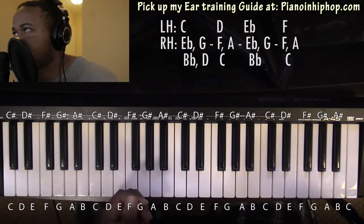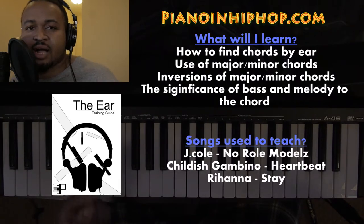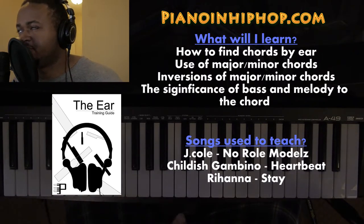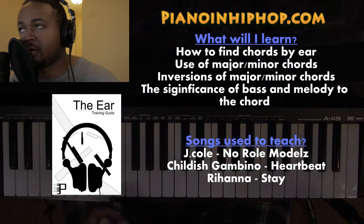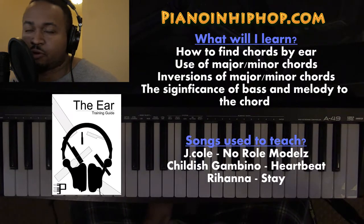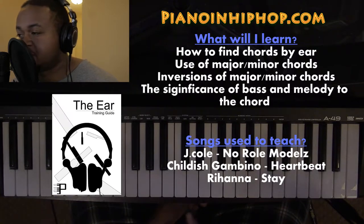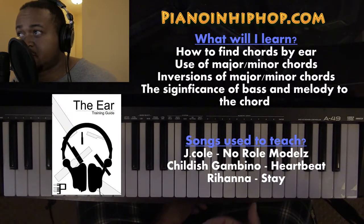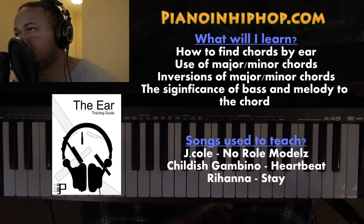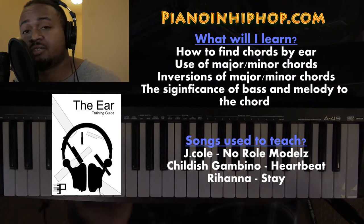Just to create a little movement in the bass line. Before we get to the chords, you can go to pianoandhiphop.com and pick up my ear training guide. It will teach you how I like to play by ear — what I'm listening for, use of major and minor chords, inversions, the significance of the melody and bass to find the chord inversion. The songs covered include J. Cole's 'No Role Modelz,' Childish Gambino's 'Heartbeat,' and Rihanna's 'Stay.' The only skills you'll need are to listen, match your voice to a piano note, and read my chord chart. Go to pianoandhiphop.com to pick up the ear training guide if you want to learn to play by ear.